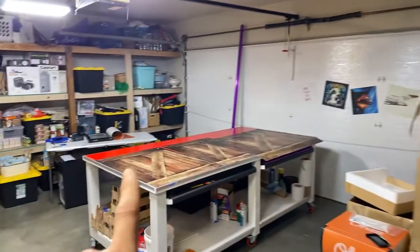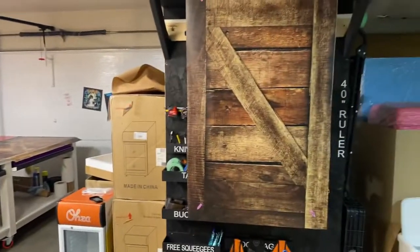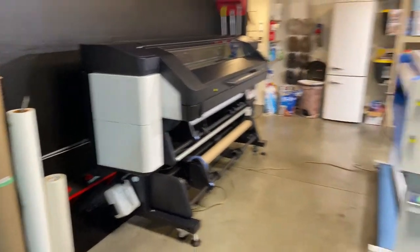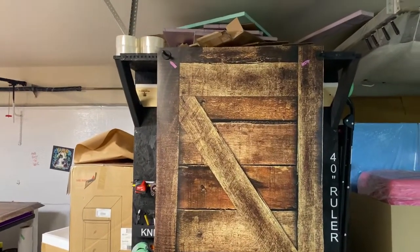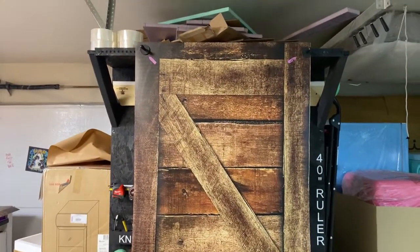That's the top part and these are the sides and the front part right here. When we print out on the printer, we have the new HP Latex 700W series printer, so it's great quality. We also use 3M vinyl with a matte sheen, which has release channels on it to make it easier to install.